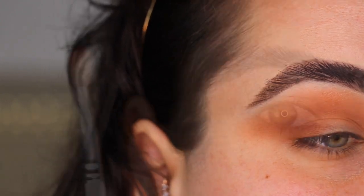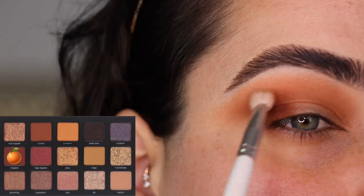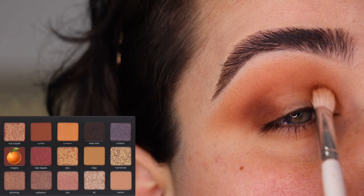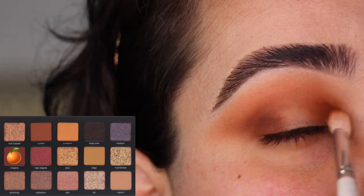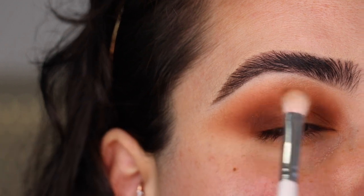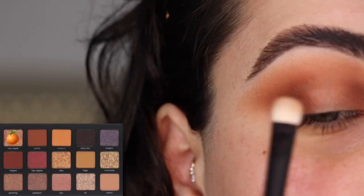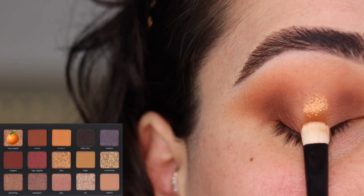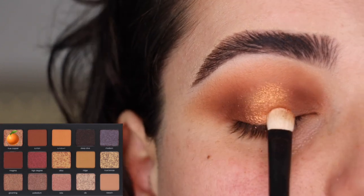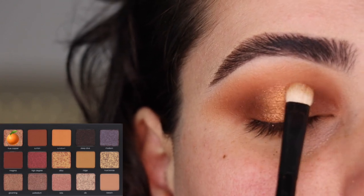Next with the tip of the same JH33 brush and the color Magma, I'm intensifying things a little more, blending into the crease. I'm using Magma on the inner part of the eye as well with little circles and very light pressure so everything blends nicely. Once things look good, I'm switching to my Refy Number Two brush and the color True Copper — I cannot wait to use this — and putting it right through the center of the eyelid. That is so beautiful, such a gorgeous glowy shade.